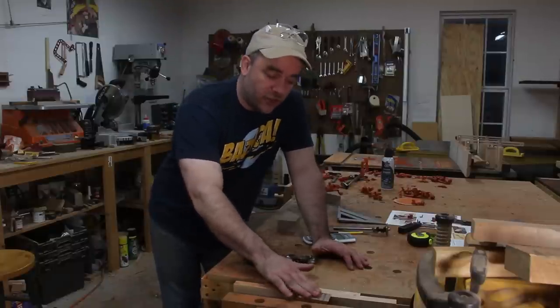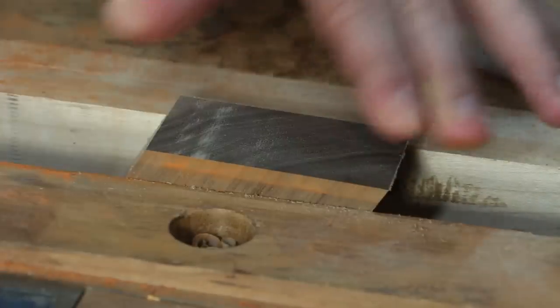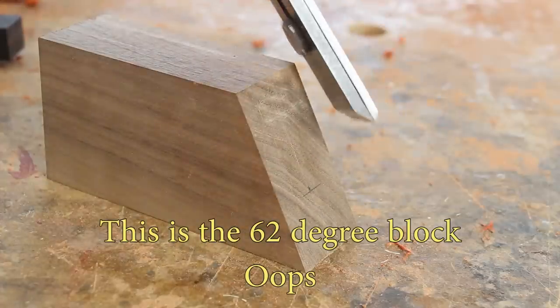The 45 degree cut that we made needs to be perfectly flat because that's where the plane iron is going to rest against. So I'm going to use my block plane, which has a low angle, and just take light passes until I get this nice and flat. On the angle block that supports the blade iron, I need to make a slot to receive the screw which holds the chip breaker onto the iron.